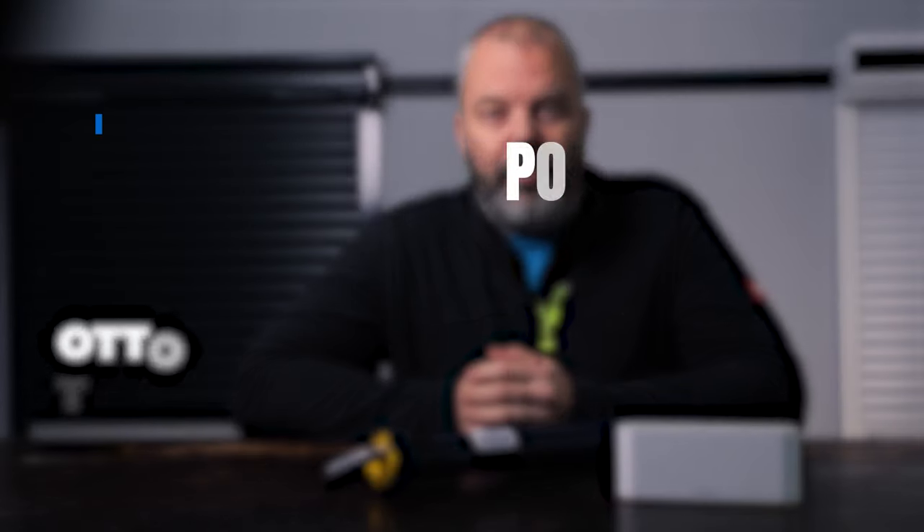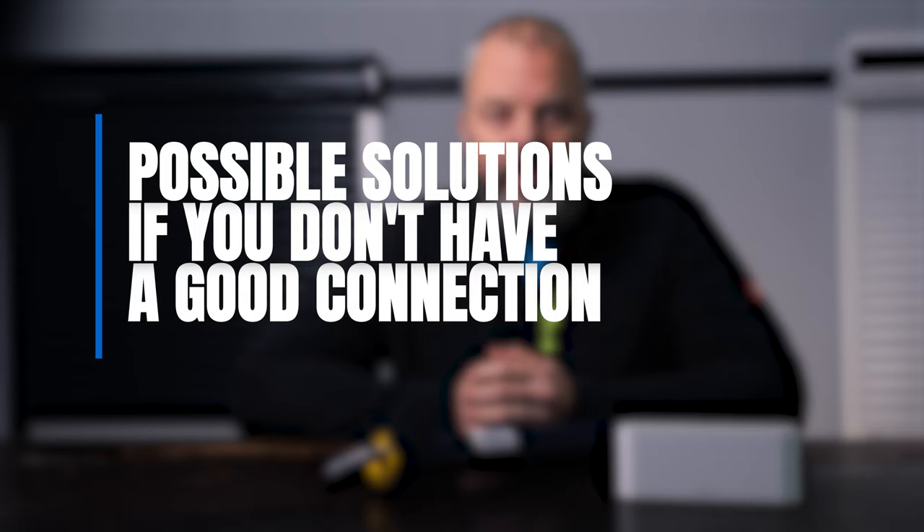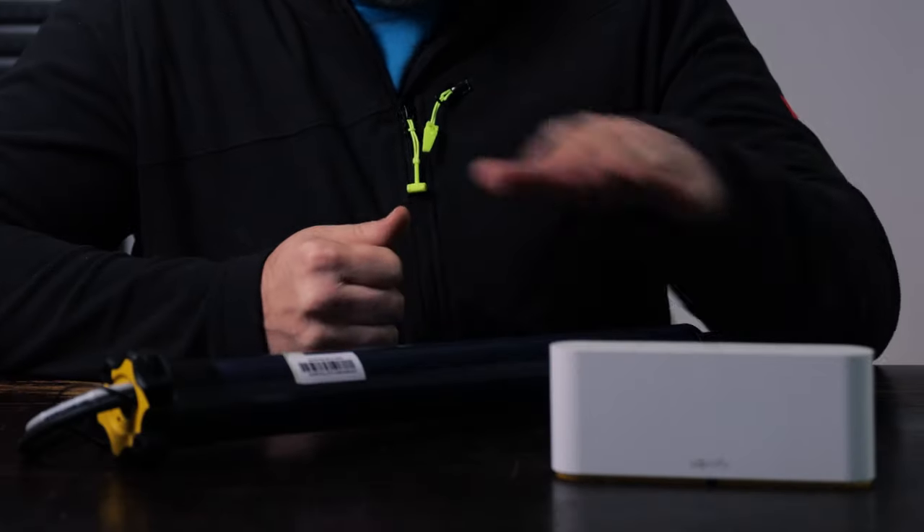Hi guys, I'm Otto from Tron.com and today we're going to look at possible solutions if you don't have a good connection between your SOMFI RS100 solar I.O. motors and your Tahoma switch. So let's dive in.